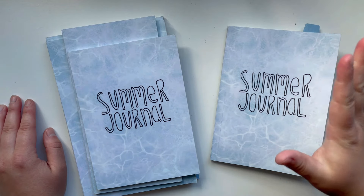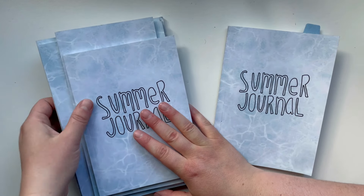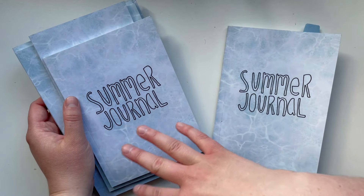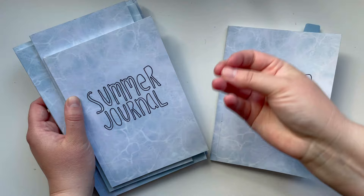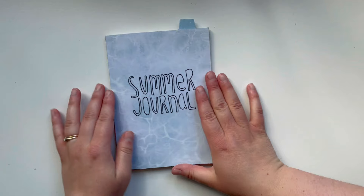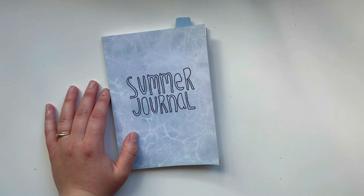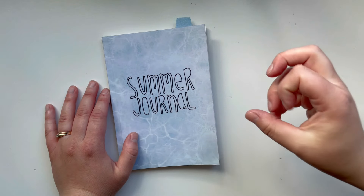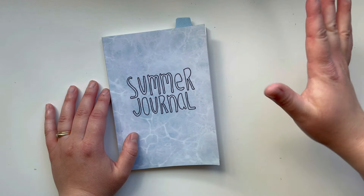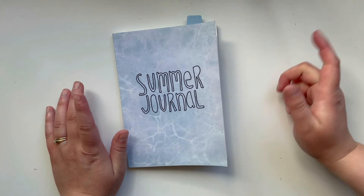I have a coordinating printable that goes along with these that has all the different summer journal prompts. If you want to pick up that printable, you could use those prompts in your own journal. I love documenting the season and I think having a journal like this is a really great and simple way to kind of scrapbook and document what season you're in. I truly believe there are so many beautiful things and moments in every season.